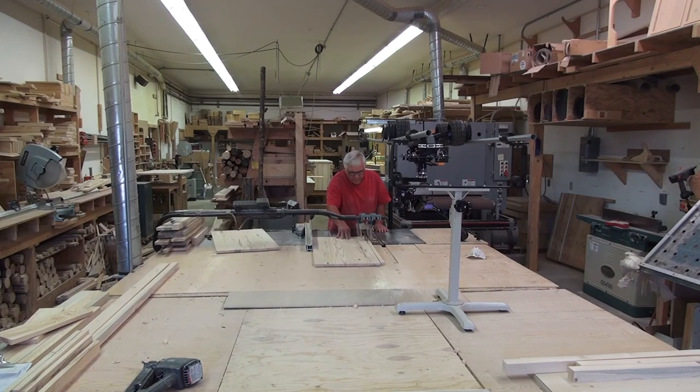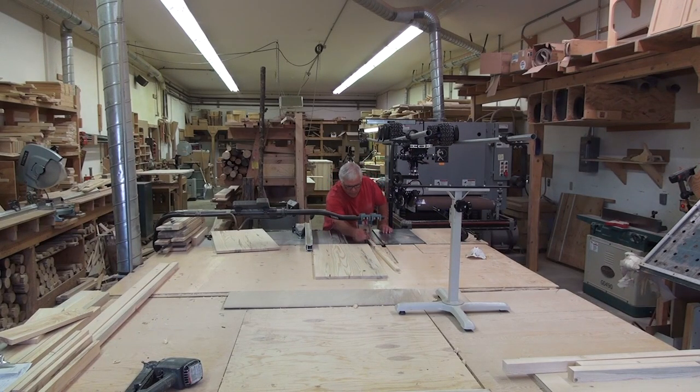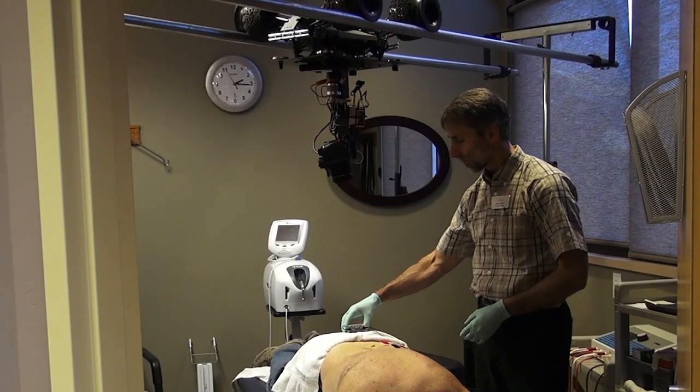Eclipse Rovers give you the ability to acquire never-before-available moving shots, and do it from places and in ways you may have never before thought possible.